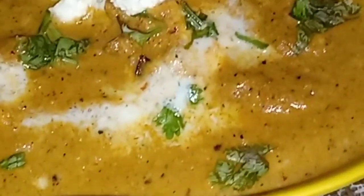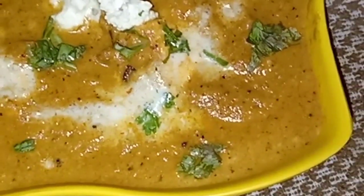Today I am going to share with you a very yummy, tasty recipe: Butter Paneer Masala. This is so healthy and so yummy. Let's note the ingredients.